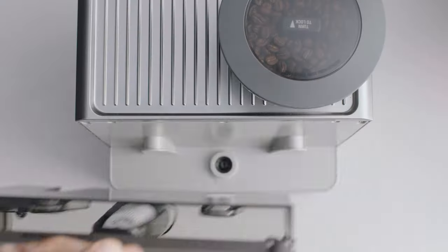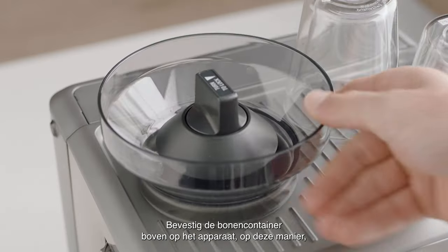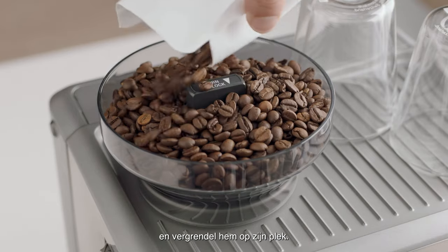Install the new filter into the tank by clicking it into place. Fill the tank to the max line. Place the water tank into the machine. Fit the bean hopper into the top of the machine, locking it into place.